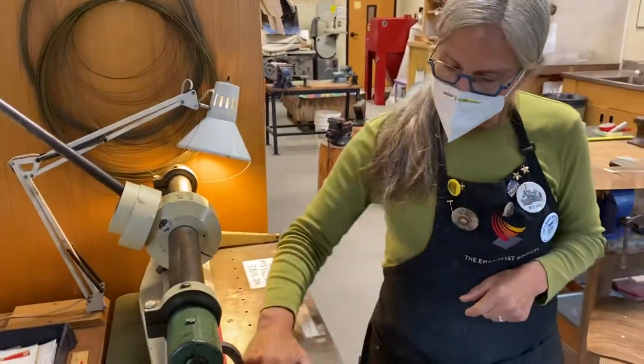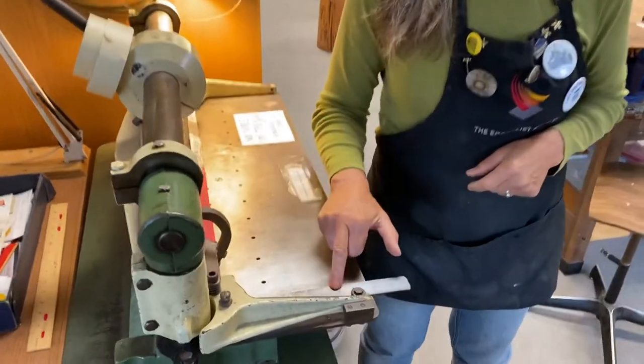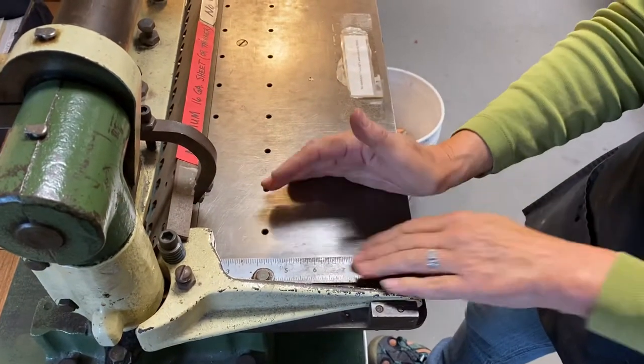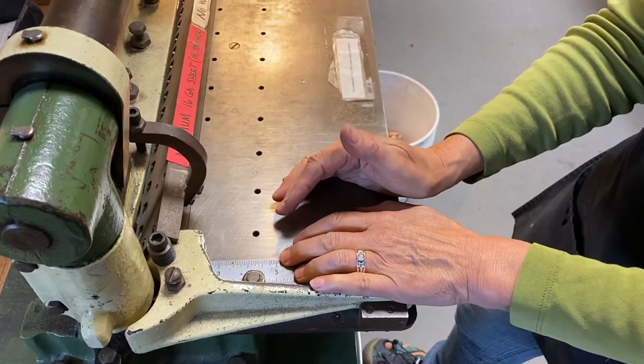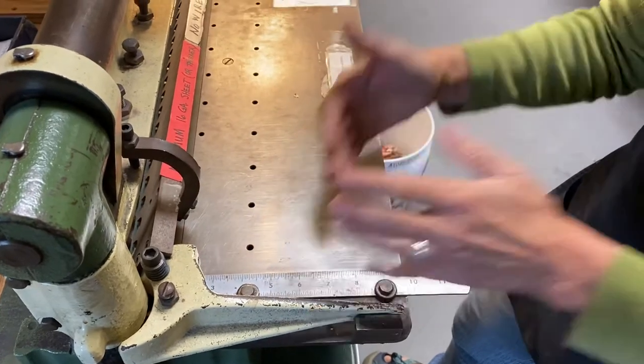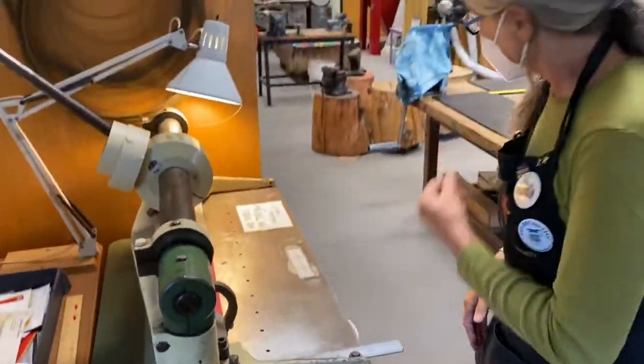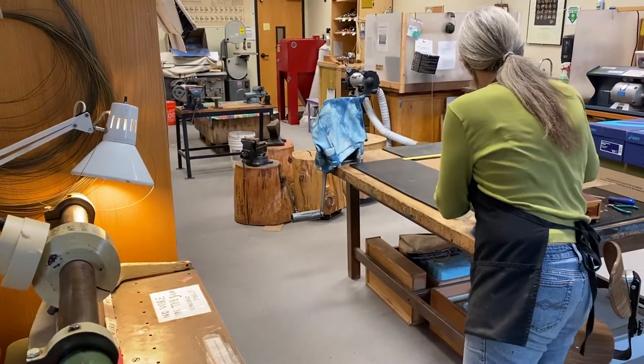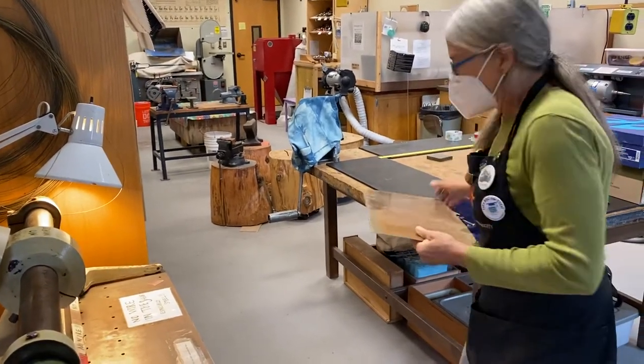The other thing you should notice about it is there's a ruler here so that you can take a piece of metal, put it up against here, slide it in — if I needed something 5 inches long, I line it up against that edge and cut it, and I would get a perfect 90-degree angle.